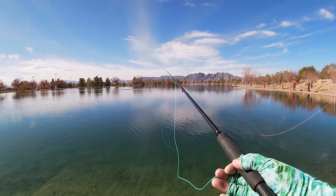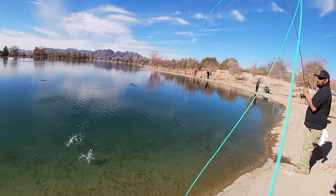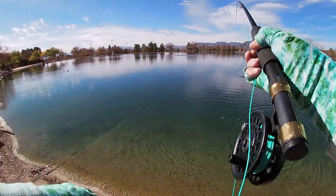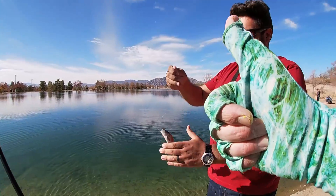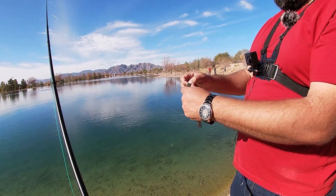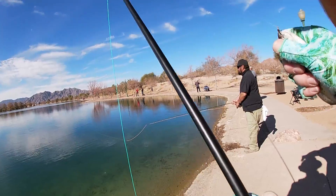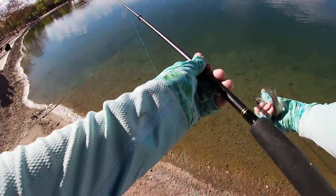A few minutes later I managed to set another hook and get this little fingerling landed. Little tiny guy, but fish is a fish, right? Vernon confirmed — first ever fly fish! We're using barbless hooks for these guys, so it's pretty easy for them to get off the little flies. That's why we have to keep the tension on. And we'll get him out of here as quick as possible — there we go, swim away little pal, off you go.